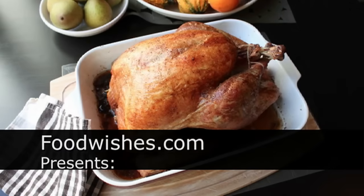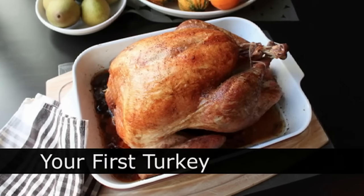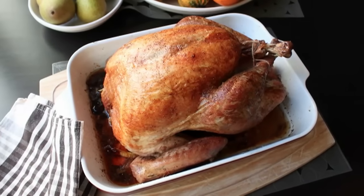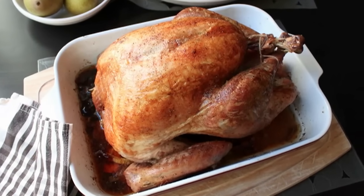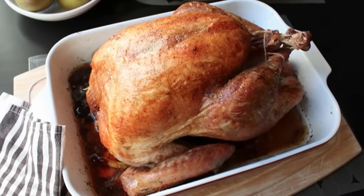Hello, this is Chef John from Foodwishes.com with your first turkey. A completely technique-free turkey procedure for beginners and first-timers. And even though this procedure is pretty much technique-free and ultra-simple, it still guarantees you a magazine cover quality bird every time.